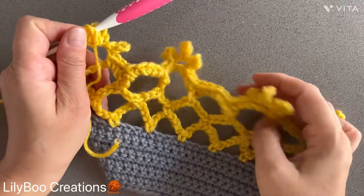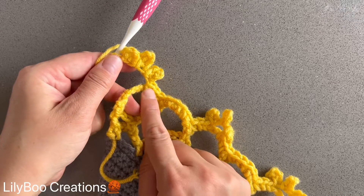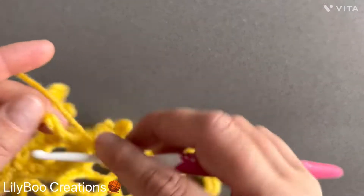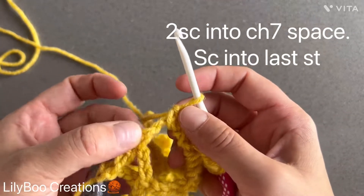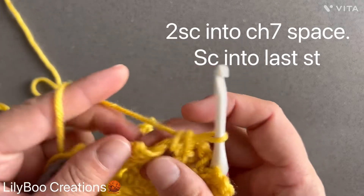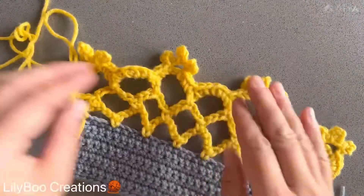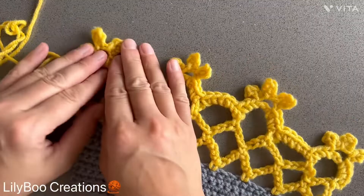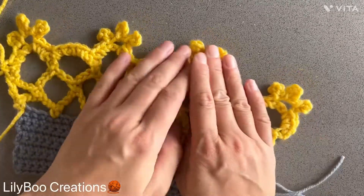I'm at the end of my row and I just wanted to show you what to do once you reach the end. I did my three single crochets and my three picots — each of them have chain five. Now make two single crochets into the chain seven space, and that last third single crochet goes into the last stitch of the previous row. This is what it will look like. After blocking it's going to look much neater, of course, but it makes a very unique, different kind of edging.